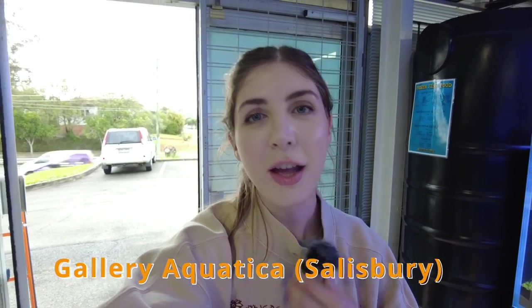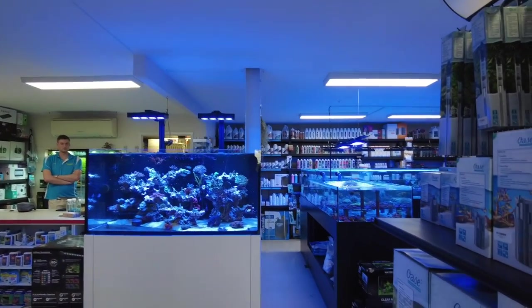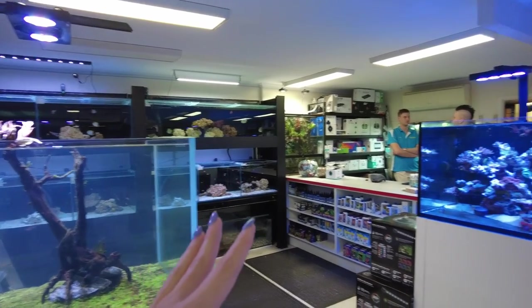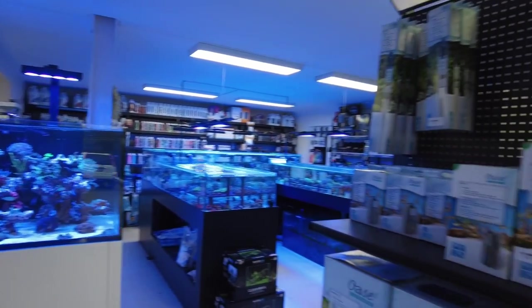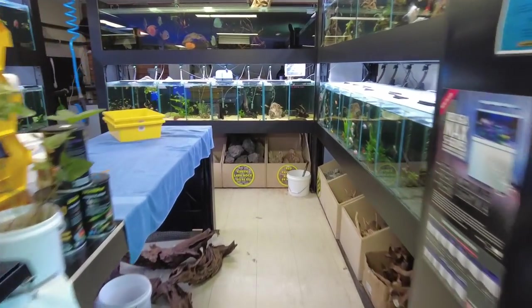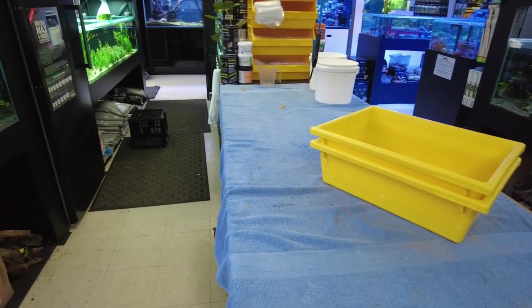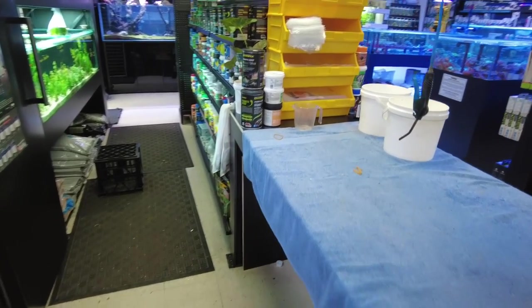I'm just in Gallery Aquatica having a little look around. They've got two stores - Wynnum and Salisbury. This is the Salisbury one and it's basically half reef or marine and on the other side they've got all of the freshwater stuff. I'm going to be doing a lot of the hardscaping from here - they've got a really good selection of rocks and a great space for practicing scapes. I did come in about a week ago and played around with some of the rocks and got a little bit of an idea for what I'm going to do. I'm really excited to show you that in the next video.